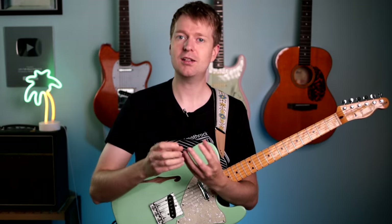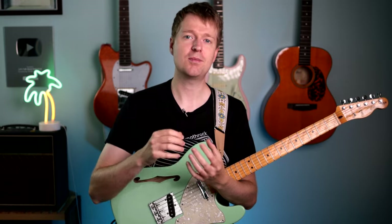Hey there, Steve here, hope you're doing well. In this video I'll show you a bunch of beautiful yet melancholy sounding chords that capitalise on the beautiful sound of F-A-C-G-C-E tuning.